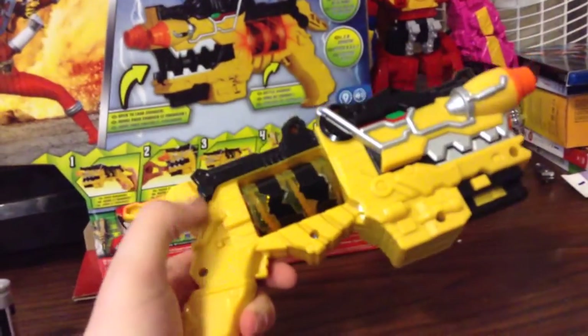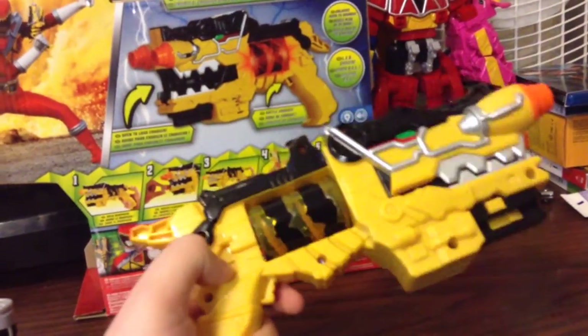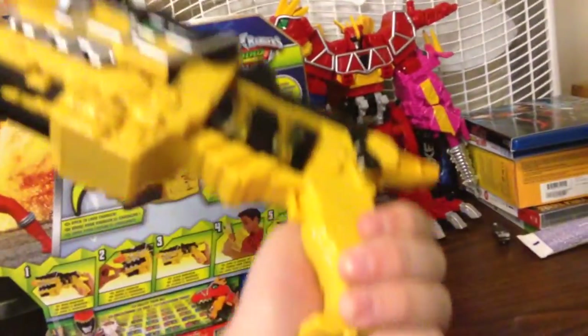So now, here's the Morpher. Gotta love Sentai, because without it we wouldn't get such cool Morphers. Basically, yeah, it's a gun. That's it. It's a gun.